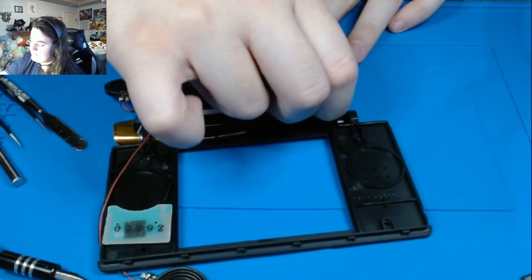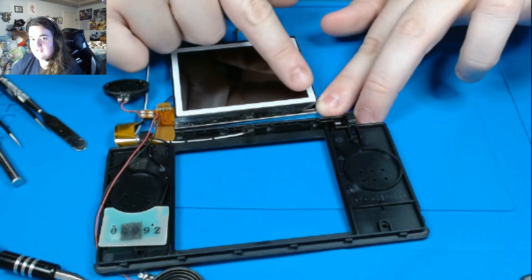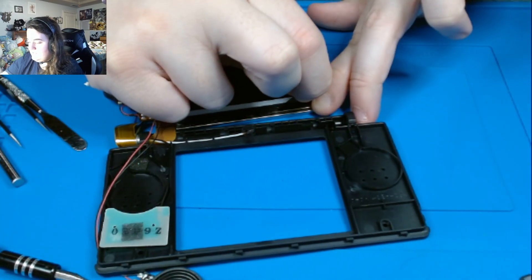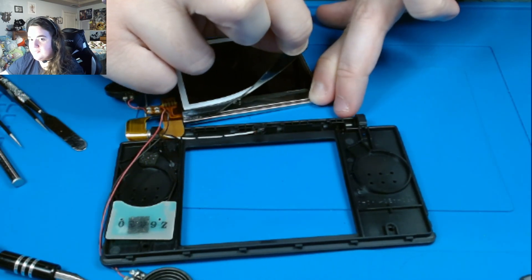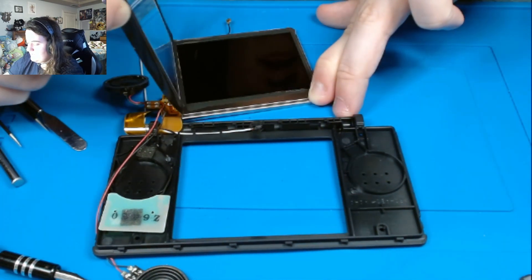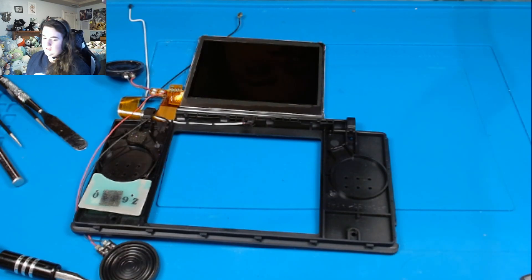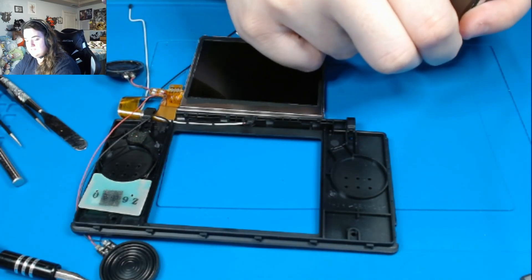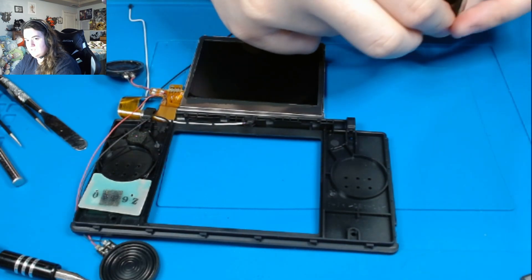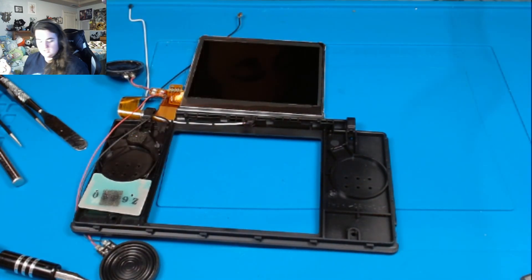We're going to pull this long guy behind and it's kind of weird. You're going to pull it in between the ribbon cable and the screen in this little gap, or else it won't fit. And I realized — we have the wrong color screen. I almost skipped a step. So we're going to pull at the corner of this plastic and pry this off. Pull it off — we don't need that. So we can throw that away. And that's the LCD — now we're going to take this black one and do the exact same thing.